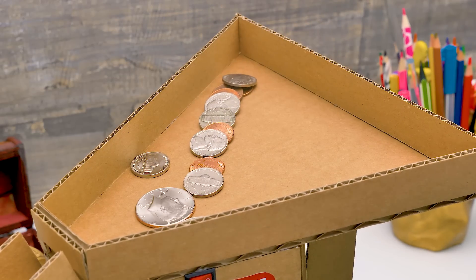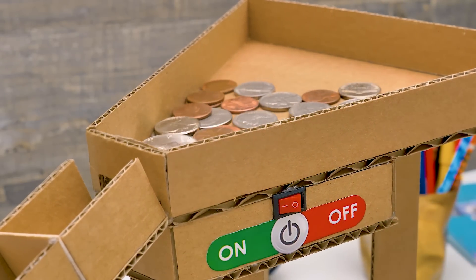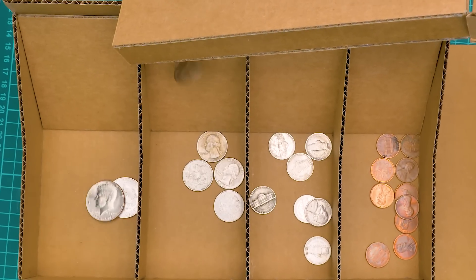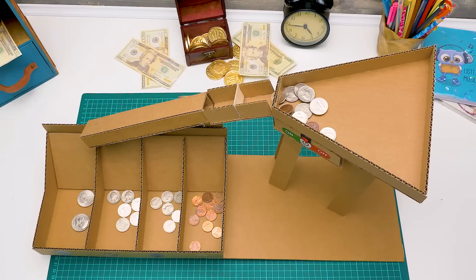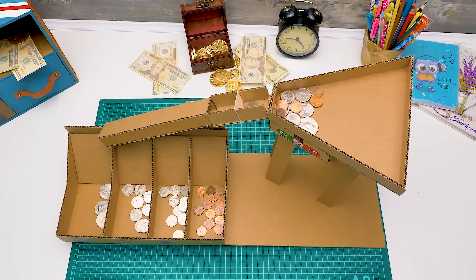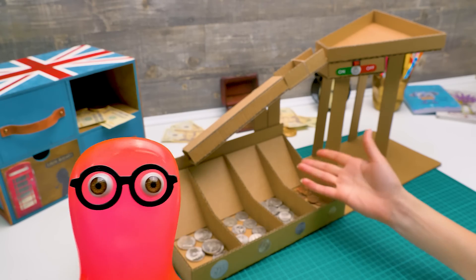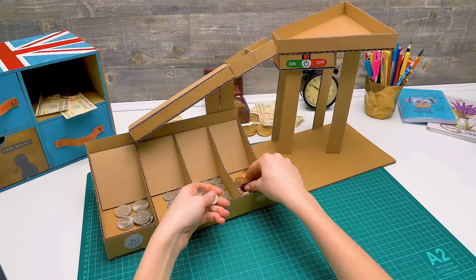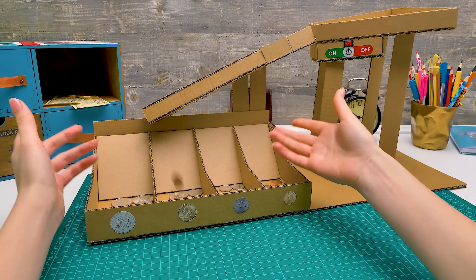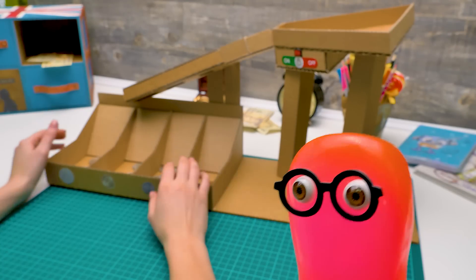Start the machine! Let's place several handfuls of coins in here. Perfect. And click! They flow like a river! Look, look — they're sorted correctly! That's awesome! Now all the coins in the house will be sorted out perfectly! Guys, was it interesting for you to learn how coin sorting happens? Give a thumbs up if it was! And subscribe to the channel to learn more interesting facts about our world! Bye-bye!